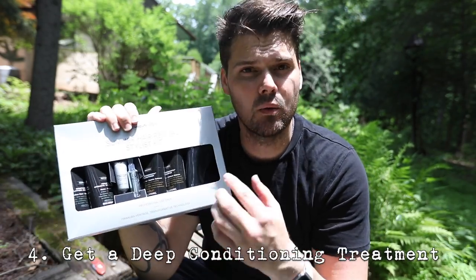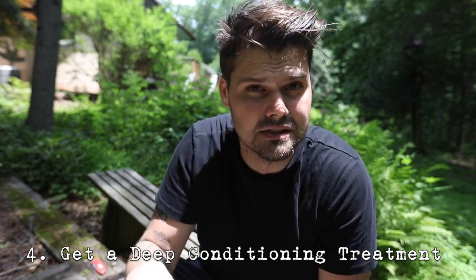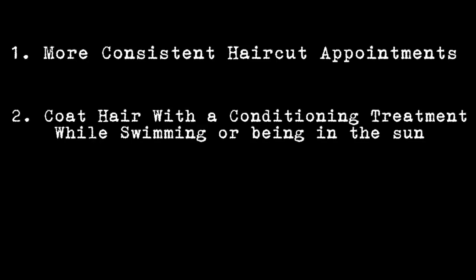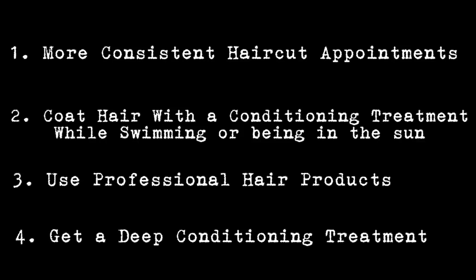Tip number four is as important as the haircut — before the summer ends, get a treatment like the Awapui Wild Ginger Care Triplex treatment, a deep conditioning treatment, to make sure your hair gets all the nutrients and the love it deserves after being beat up throughout the summer. Don't wait till your hair is already damaged; stay consistent so your hair stays nice and healthy throughout the summer.